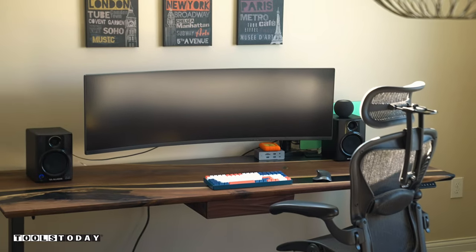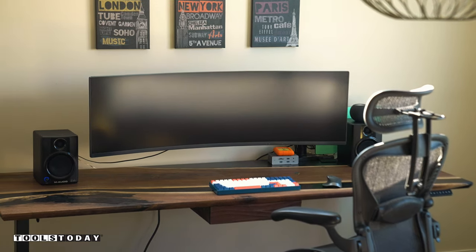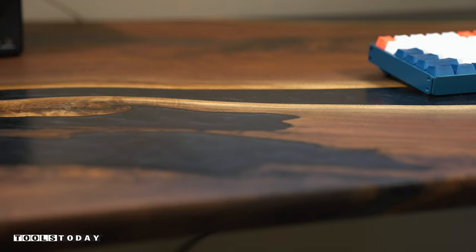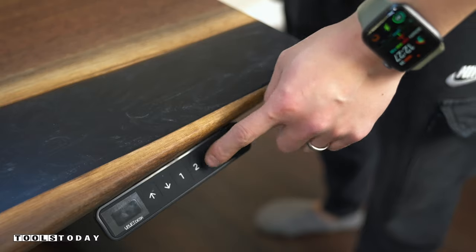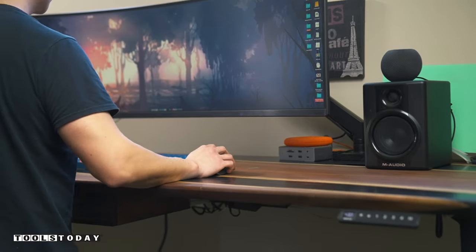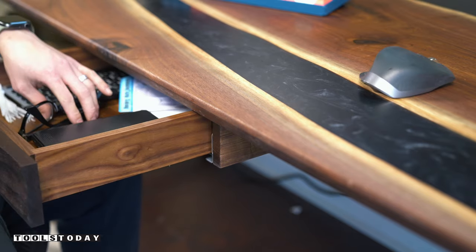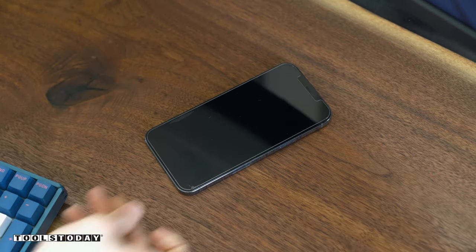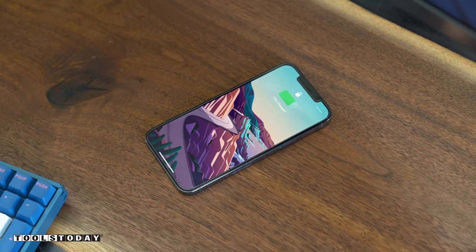Thank you guys so much for watching, and thanks to Tools Today for sponsoring this video and helping me bring my dream desk to life. I hope you guys enjoyed the video, I'll see you guys next time. If you liked this video, subscribe below and click over here for more great videos.